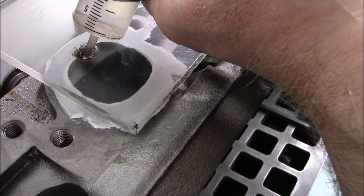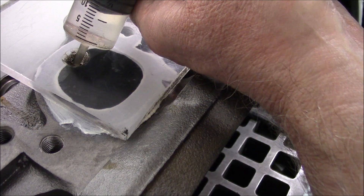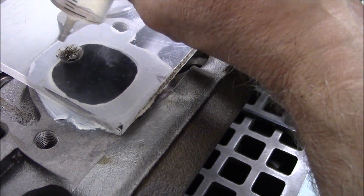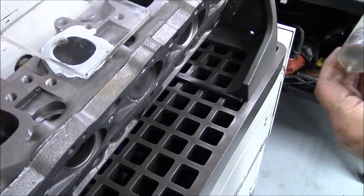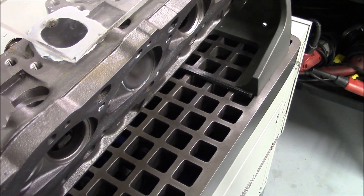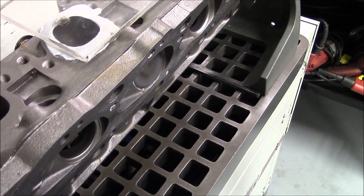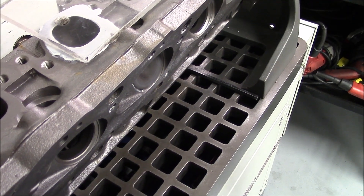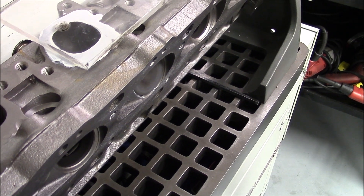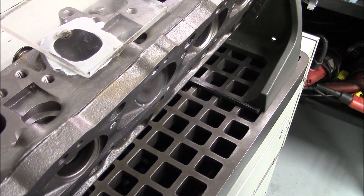There it is. 11 CCs from 60 — that's 49, and 49 plus 60 gives us 109 CC exhaust port on the dot.